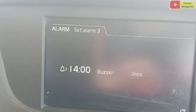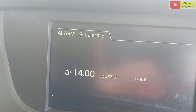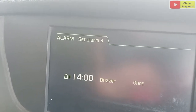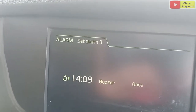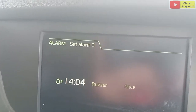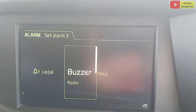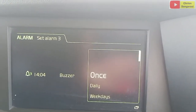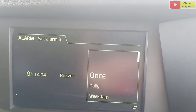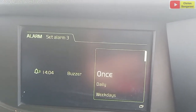Di unit itu jam 14.03. Sekarang kita setting. Kemudian ini enter. Kemudian kita setting 1. Ini kita setting alarm 0.4 menit. Enter. Kemudian di buzzer. Ini once. Ini untuk 1 kali atau daily atau weekly. Untuk sekali alarm, daily setiap hari, weekday itu setiap minggu. Kita enter seperti ini.